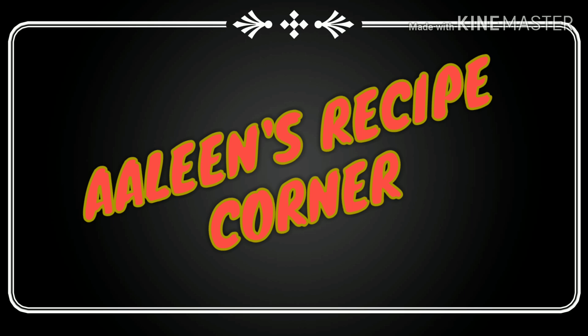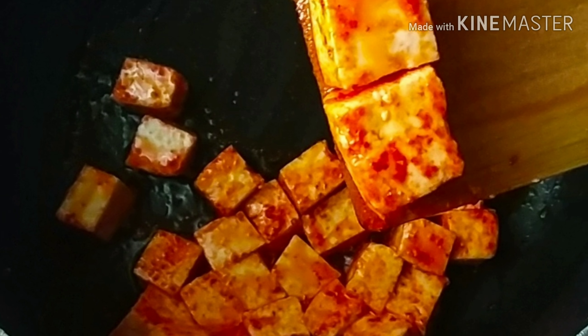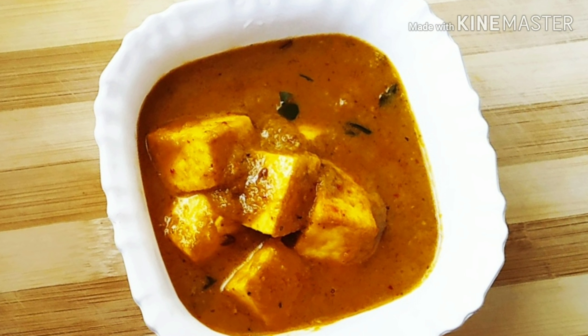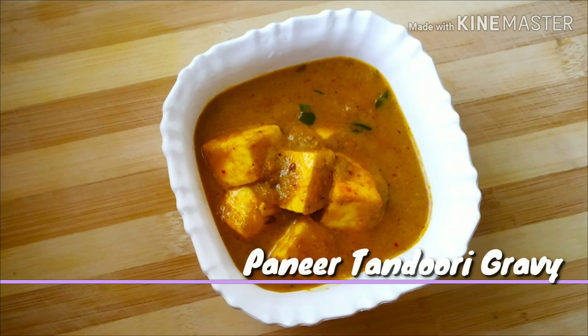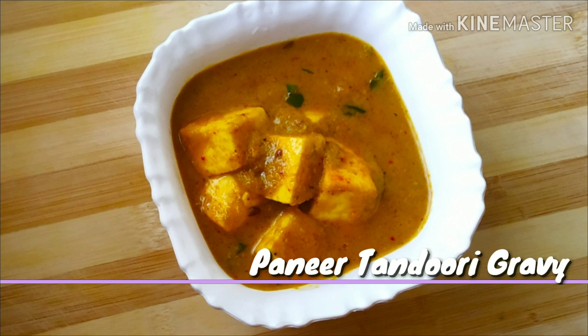Hello viewers, welcome to Arlene's recipe corner. Here's a glimpse of today's cooking. If you're watching this video and you see the subscribe button in red on your screen, please click on the subscribe button to become a subscriber to my channel. Today's cooking is a vegetarian gravy which I have named paneer tandoori gravy.